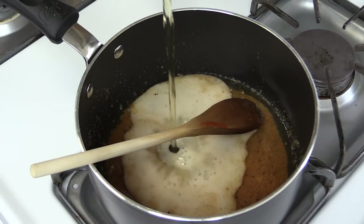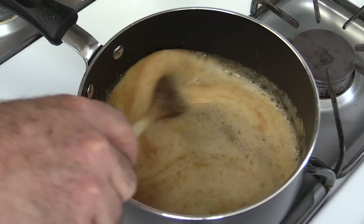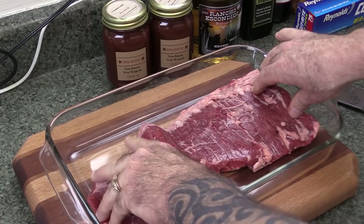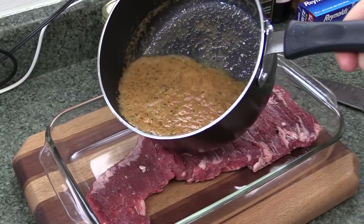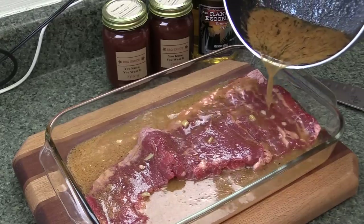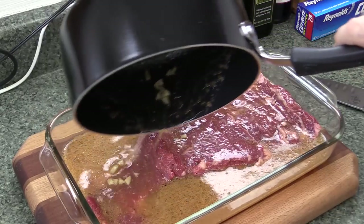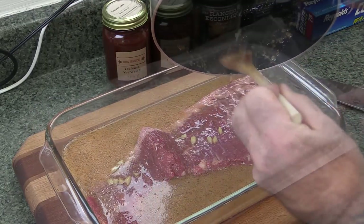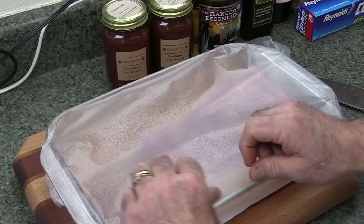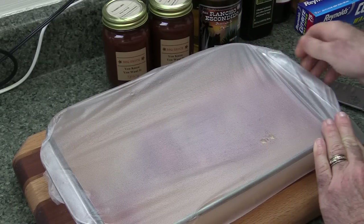I'm adding in 12 ounces - one bottle of Mexican beer. Going to give this a good mix. Now lay your skirt steak out into a dish like you see here, and just pour the marinade over the meat. We're going to let this marinate for around six to seven hours in the refrigerator. You'll want to turn this meat about every two hours. I'm going to be covering it as well. Now into the fridge - we're going to look at it again in about two hours.